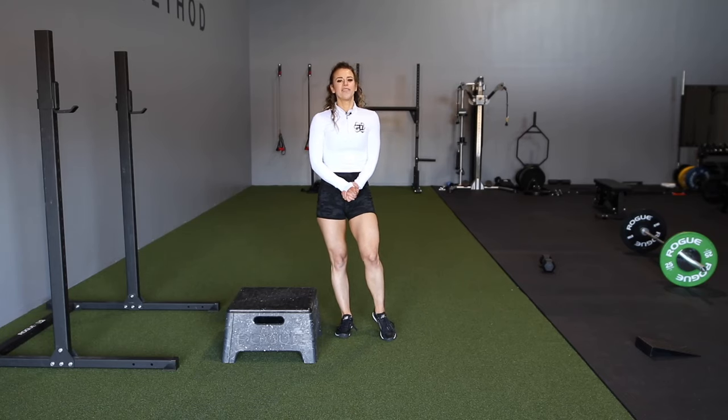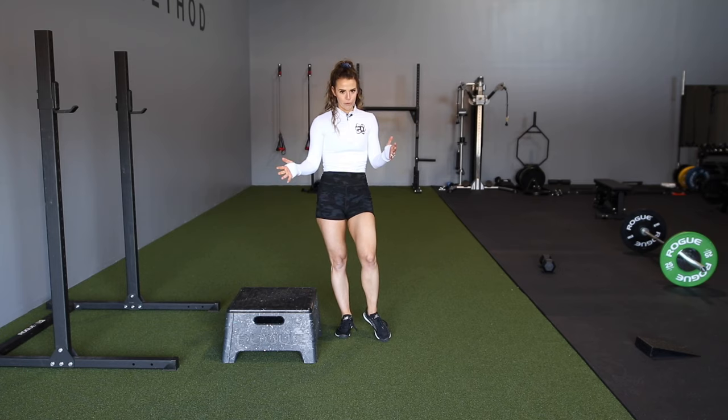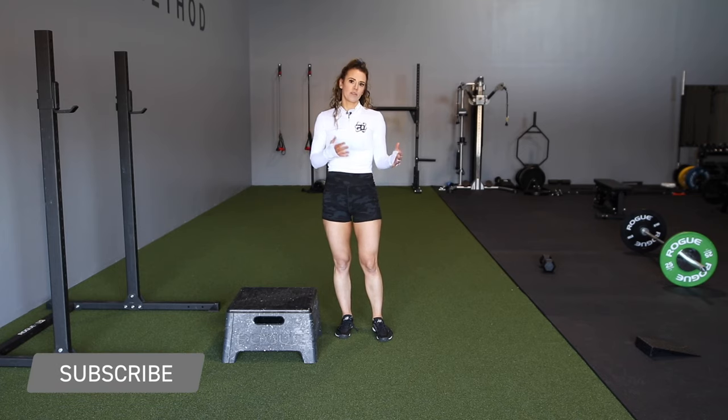Hey guys, Coach Sue with Physique Development here. Oftentimes we get asked how to grow glutes — that is a huge question. There's going to be the typical exercises like hip thrusts and squats and those more compound movements, but an exercise I feel is personally overlooked is something like a step up or a split squat.